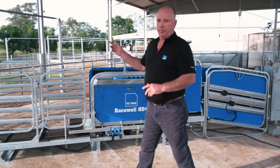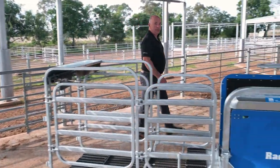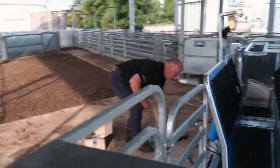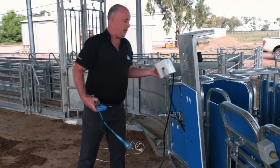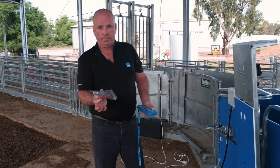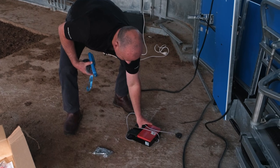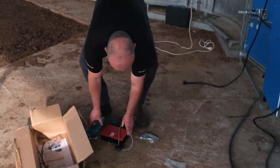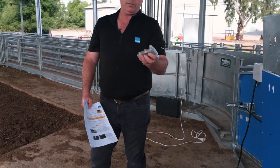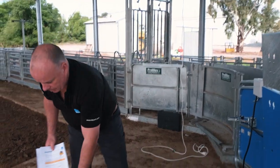When we're starting with our commissioning, first of all we need to make sure that all of our equipment is here. In our box we have our 240 volt power supply, our 12 volt power supply, our remote, our foot pedal, our instruction manual, and also some dyna bolts. If we've got a stationary unit, we will dyna bolt our handler down to the concrete.